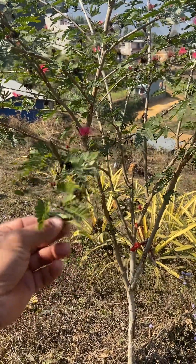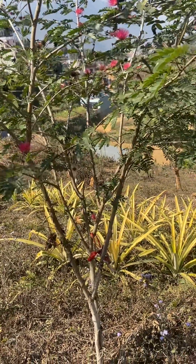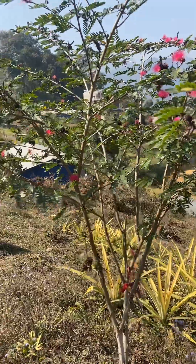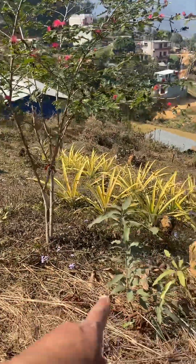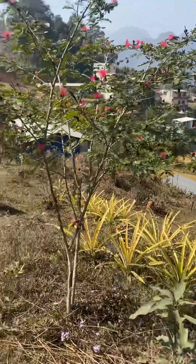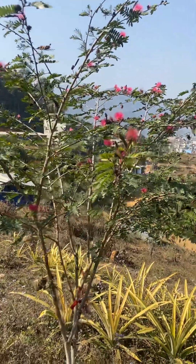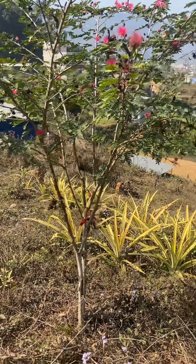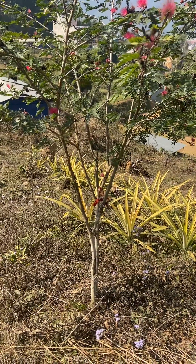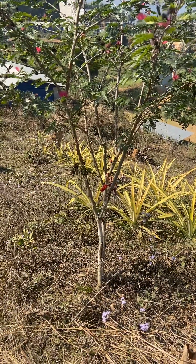I will search on YouTube or Google. This is called nitrogen fixing — I will help this soil and manage the nitrogen.